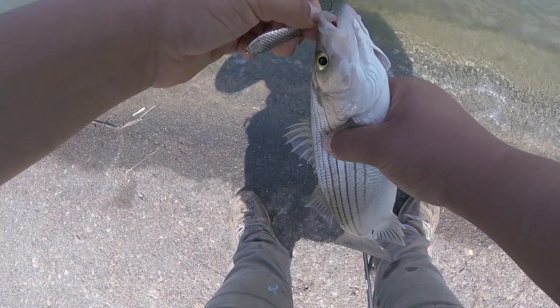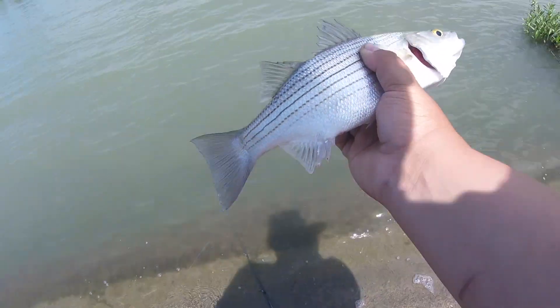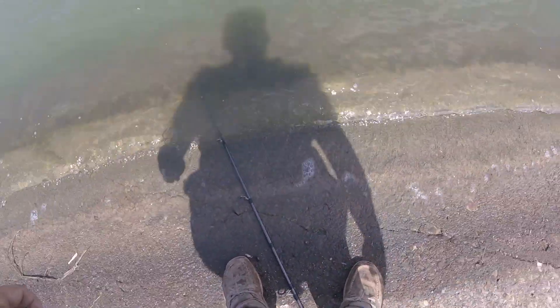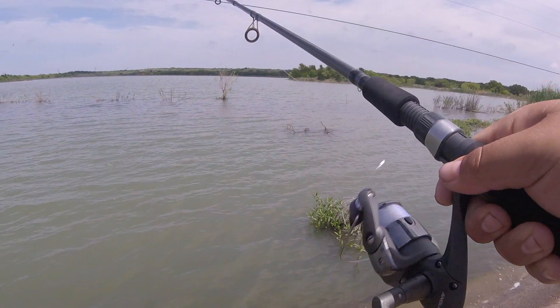Oh, got another one — oh it's a sand bass, I got a white bass! Oh boy. Let's get that one out — first white bass of the year for me, pretty awesome, I love catching these things.